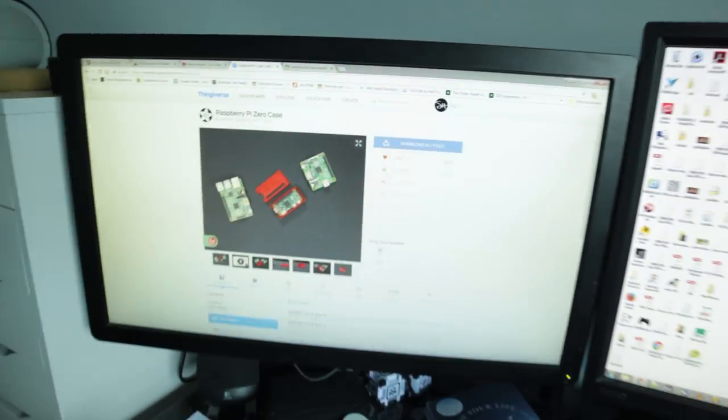You can find it on Thingiverse — there's a link in the description below. This week's print is one I'm going to give away at the end of the month, and it's going to include the Pi Zero. To enter, just be a subscriber, and you may have to comment on the video too — we'll see how many comments we get. Anyways, let's get printing!